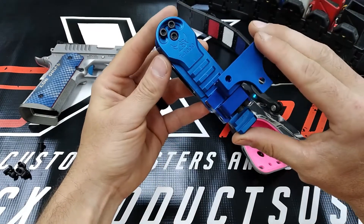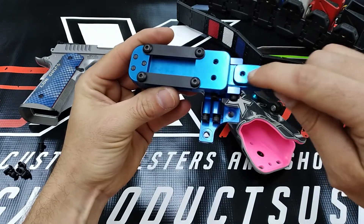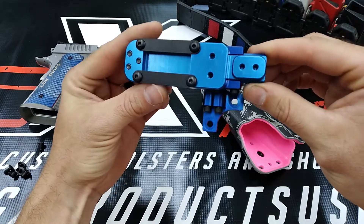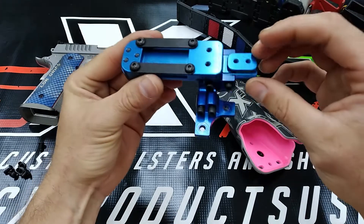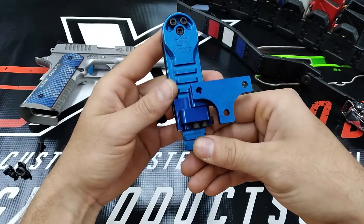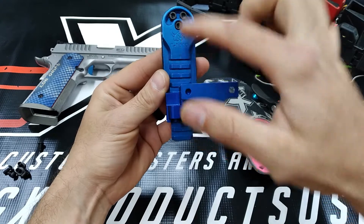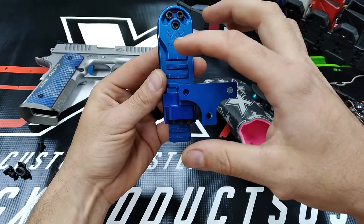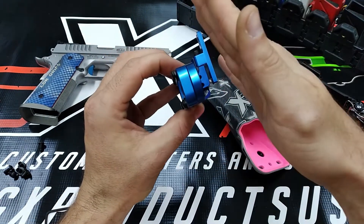One more thing Henning had the forethought to include is he drilled and tapped a couple of auxiliary holes on the backside for different thigh pads he's working on. And another nice thing: because this mounting platform is offset forward of the centerline of the hanger, you can have the hanger more at a three o'clock position on your belt rather than in front of three o'clock, and the holster will be offset in front of it.